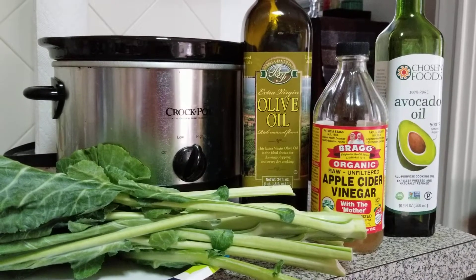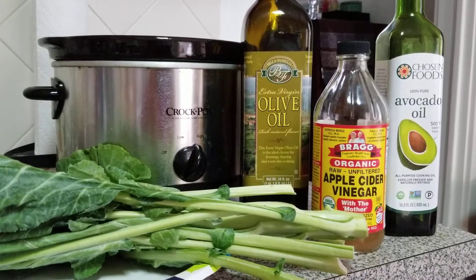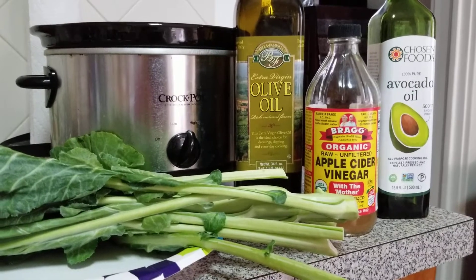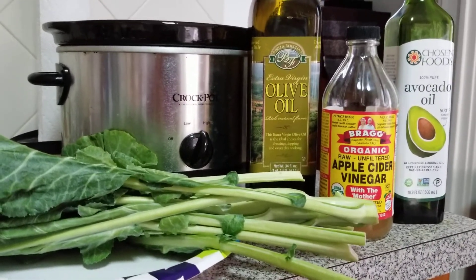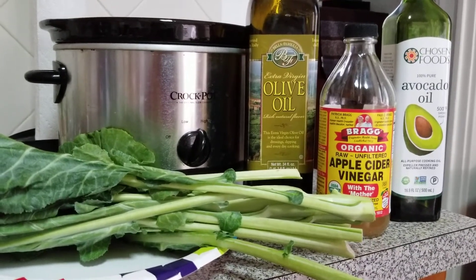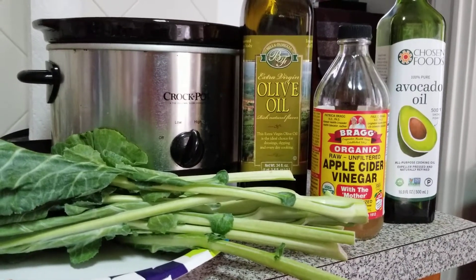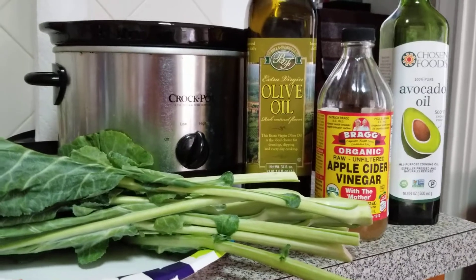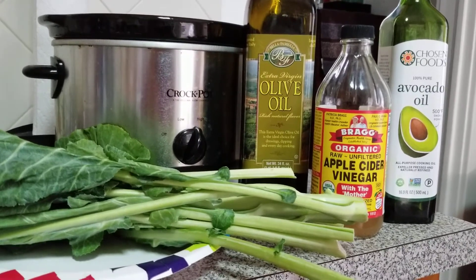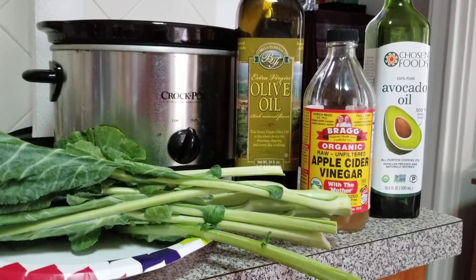I poured one carton of USDA Organic, Non-GMO chicken broth into the crock pot, then filled the crock pot with the cleansed, cut collard greens. I boiled some water because I had run out of purified water and filled the remainder of the crock pot with that. I cut up some ham pieces and put them on top, added some organic sea salt and a little bit of pepper. I also put a couple of tablespoons of the extra virgin olive oil as well as the avocado oil, and in just a few moments I'm going to place the top on and let it cook.